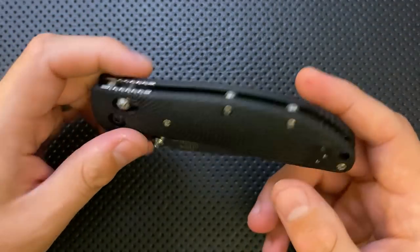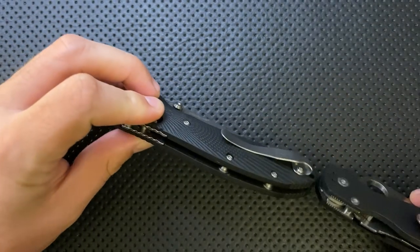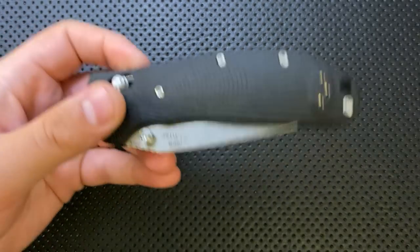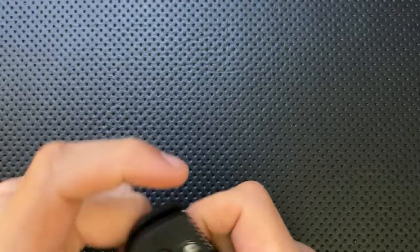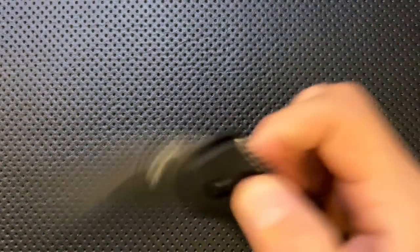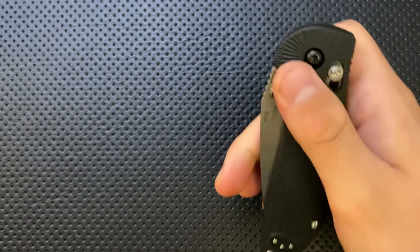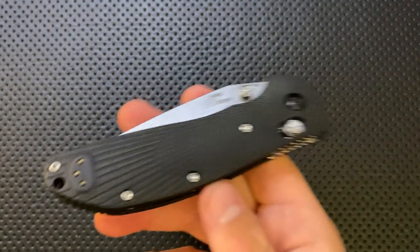If you are looking for something that is thin above all else, this is not going to be the best thing in the pocket. This comes in thicker than the PM2 even just in terms of the G10 — you definitely feel this in the pocket in that dimension. So to me, all of that is the bad: it's a relatively thick knife, the clip is a bit of a hotspot, it's a little heavier than the original, and the balance is a little further back.